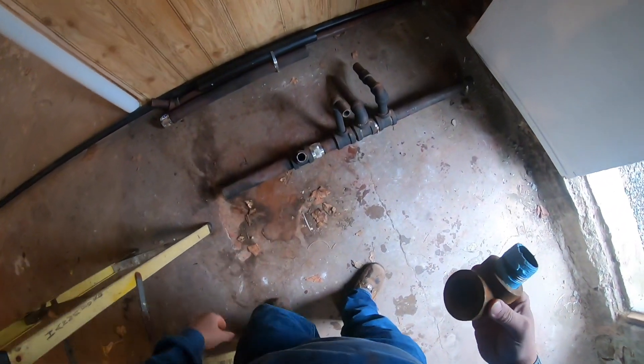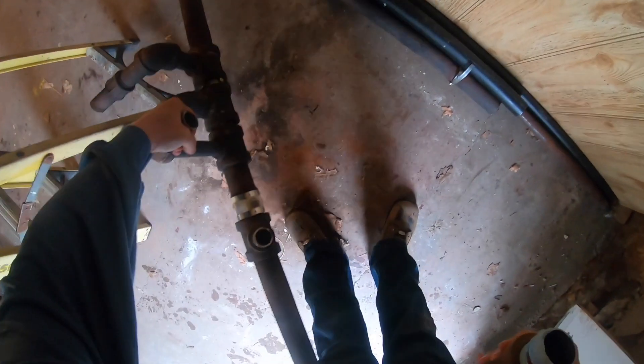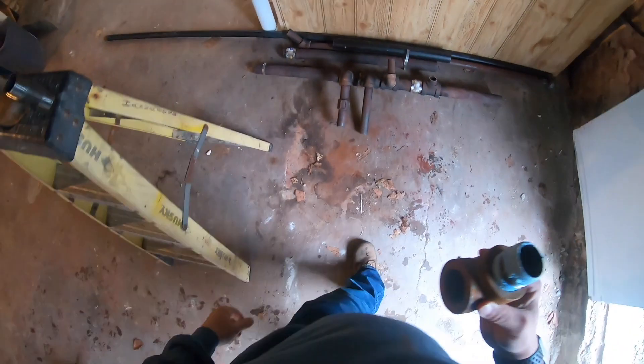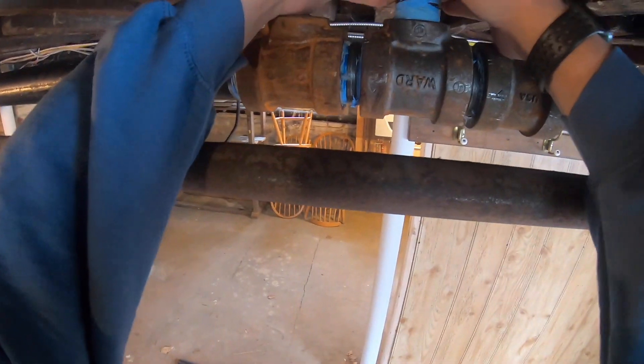With gas pipe I would only use pipe dope. I'm going to take the existing piece, put it in the proper orientation so I can compare it to the pipe in the ceiling, and put the close nipple in the right spot.